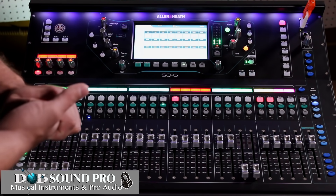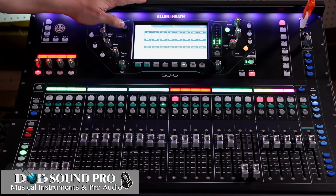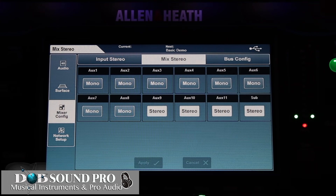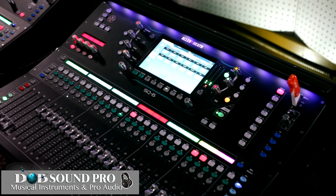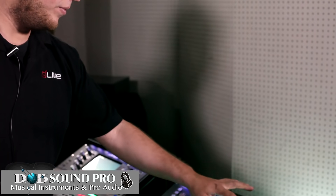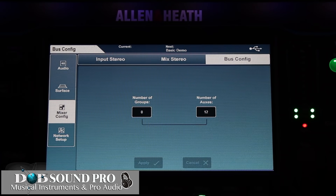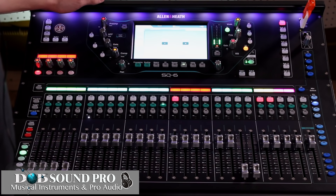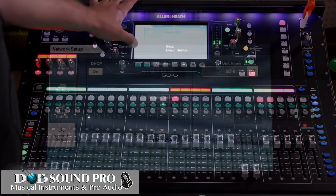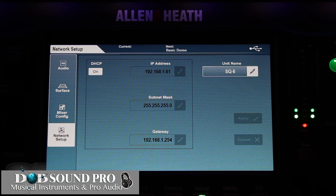We then have our mix configuration screen. Here you can choose to make certain channels stereo, and you can choose to make certain mixes stereo, which is ideal for anybody mixing IEMs in your monitors. You also have your bus configuration where you can change the number of groups or the number of auxes that you want. We then have our network setup where we can set up an iPad to work with the SQ by simply plugging in a router to the network port.